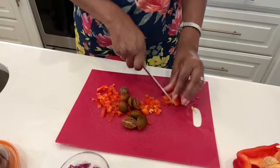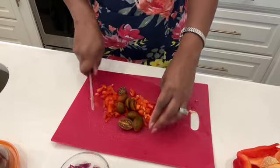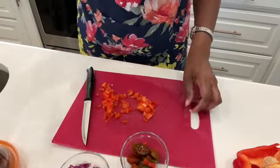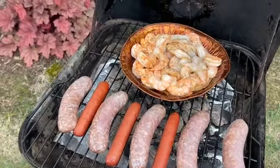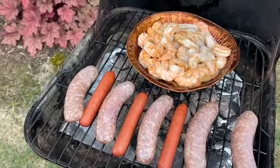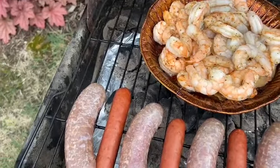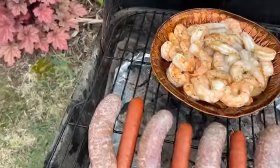I'm going to put parmesan cheese and heavy cream. Here are the tomatoes. I'm just checking on my grill — it seems like the grill is not as hot as it was last week, but it's cooking and my shrimp is almost ready. You see how it changed colors and is turning a pinkish orange color, a peach color. So we'll just continue to let it cook.